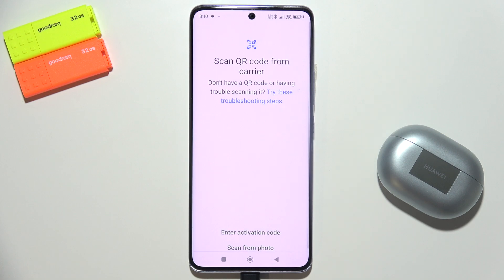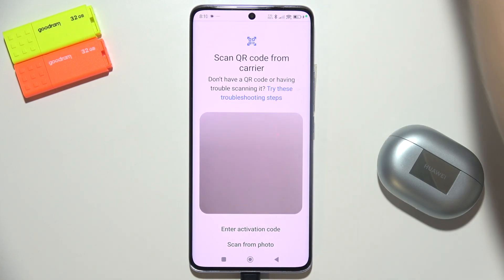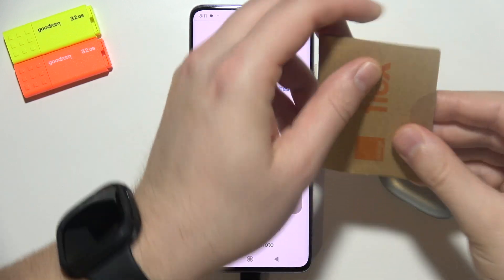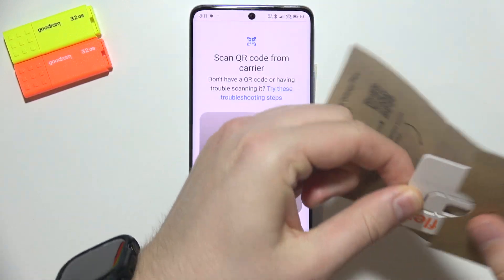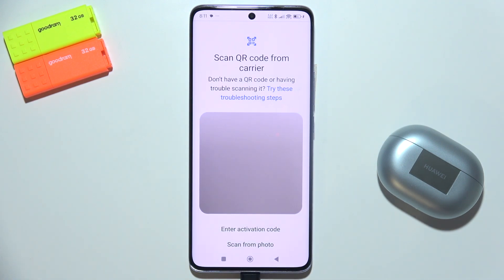You can actually scan a QR code — if you receive a QR code, like for example in my case, we can scan this QR code and activate your eSIM.